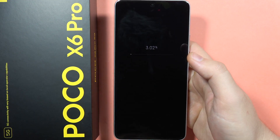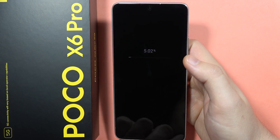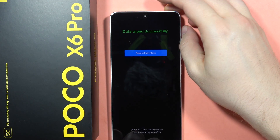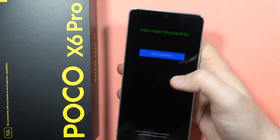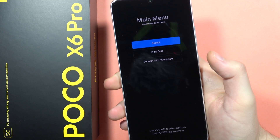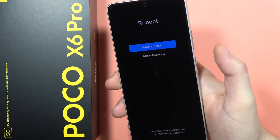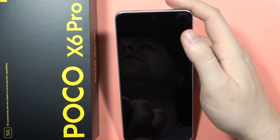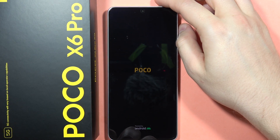That's how it looks right now. We have to wait until the smartphone performs the hard reset. As you can see, it is now finished. Click the power button, then select 'Reboot' and 'Reboot to System'. Now it's actually finished.